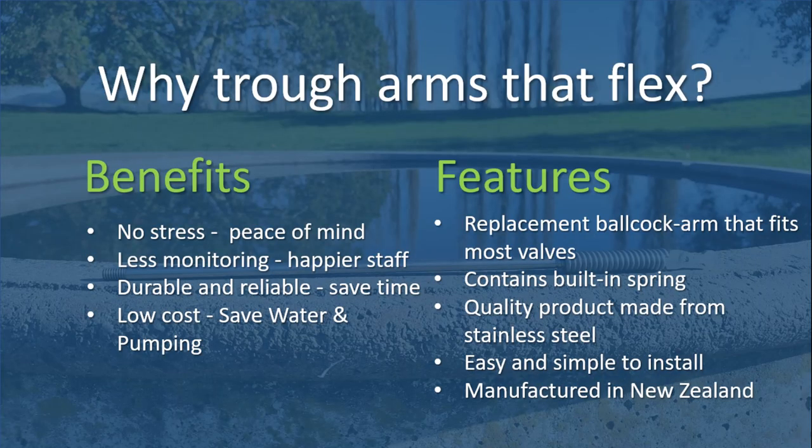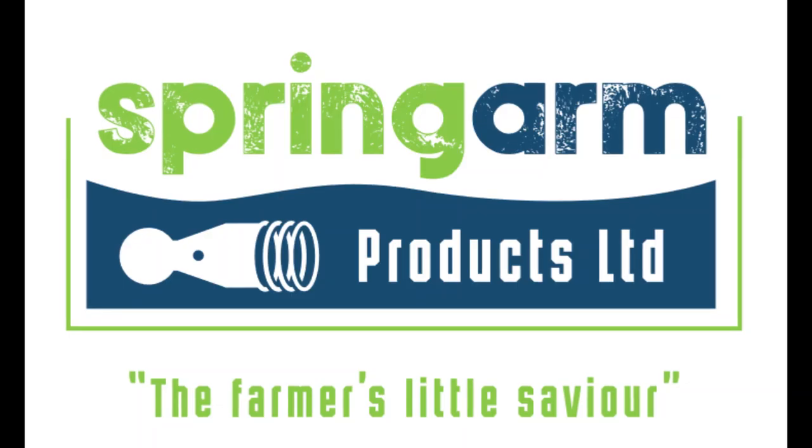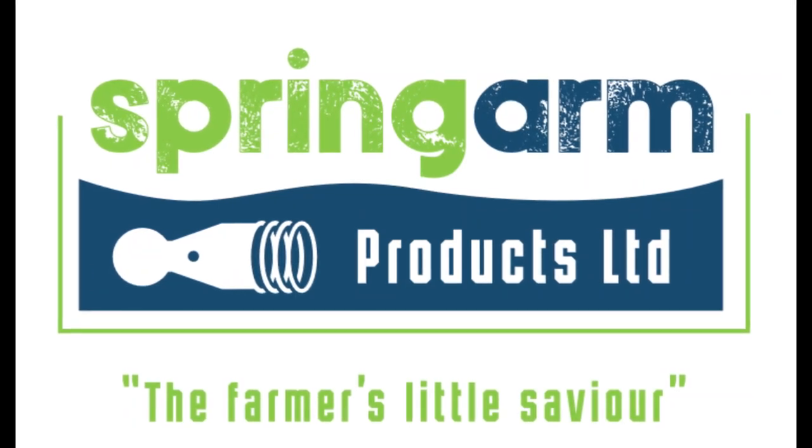Using the quality stainless steel spring arm, invented and manufactured in New Zealand, will save you time, money and water, but most importantly will give you peace of mind. We call the Spring Arm Farmer's Little Saviour.